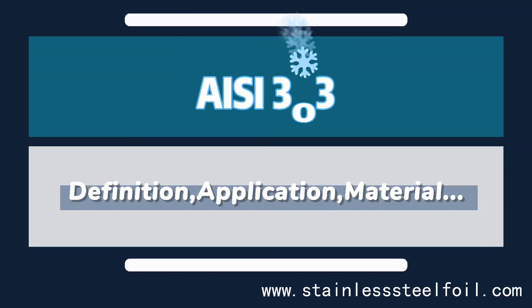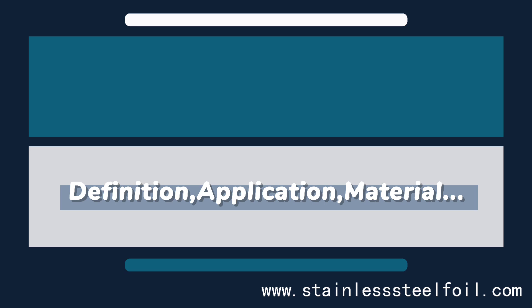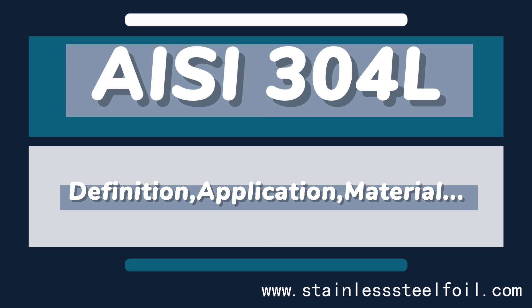AISI is an abbreviation for the American Iron and Steel Institute, an association of steel producers in North America. It's widely known for promoting the steel industry and for maintaining the numbering system for stainless steel.